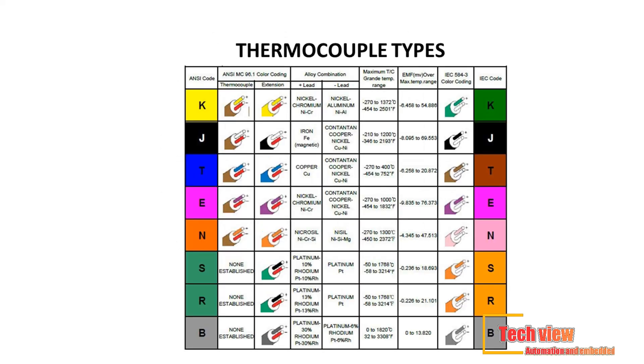Thermocouples are available in different combinations of metals or calibrations. The most common are the base metal thermocouples known as types J, K, T, E, and N. There are also high temperature calibrations, also known as noble metal thermocouples, types R, S, C, and GB. Each calibration has a different temperature range and environment, although the maximum temperature varies with the diameter of the wire used. A very thin thermocouple may not reach the full temperature range.